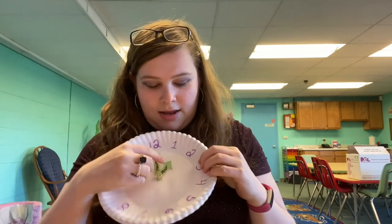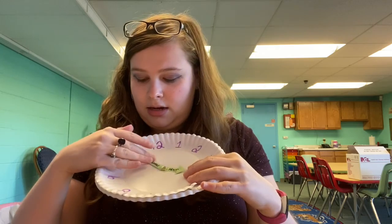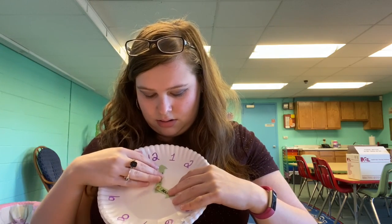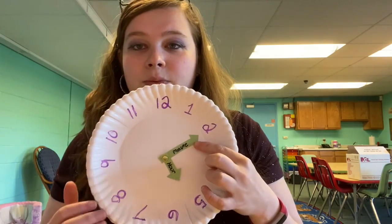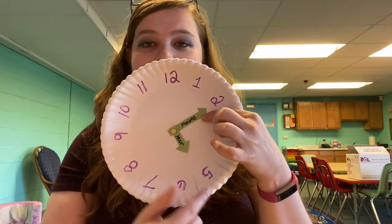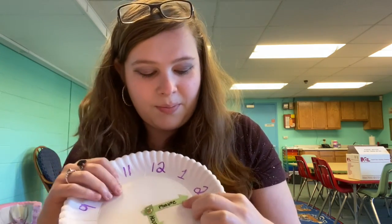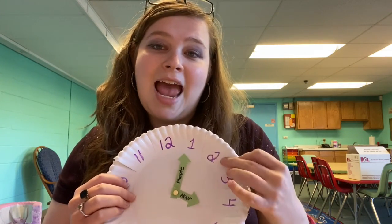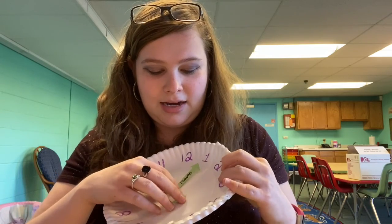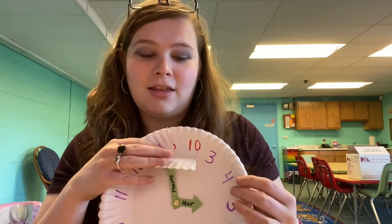So the goal of this clock: if you're learning and your hour hand is on five and your minute hand is on two, we know that it's five o'clock but we don't know what the minutes are — it's 5:10. So the hour hand reads the outside number, and the minute is what's underneath on the inside when you fold the flap.